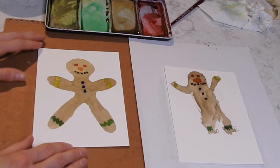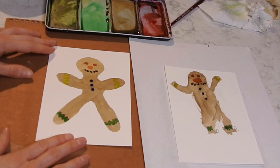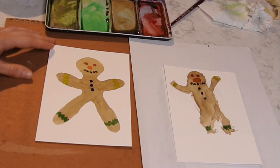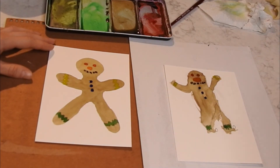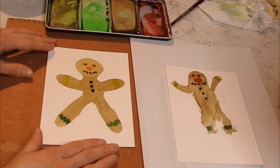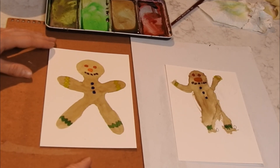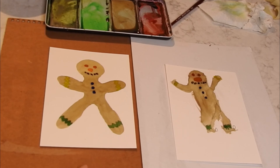There's our fun colorful gingerbread men! And we are going to do a second one, which is going to be a gingerbread Christmas tree. Okay, so I hope you liked it — please like and subscribe and we'll see you next time. Bye!